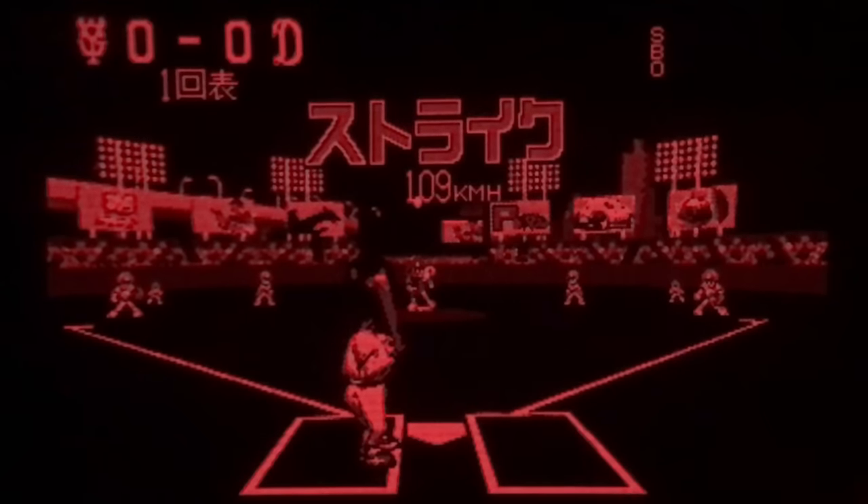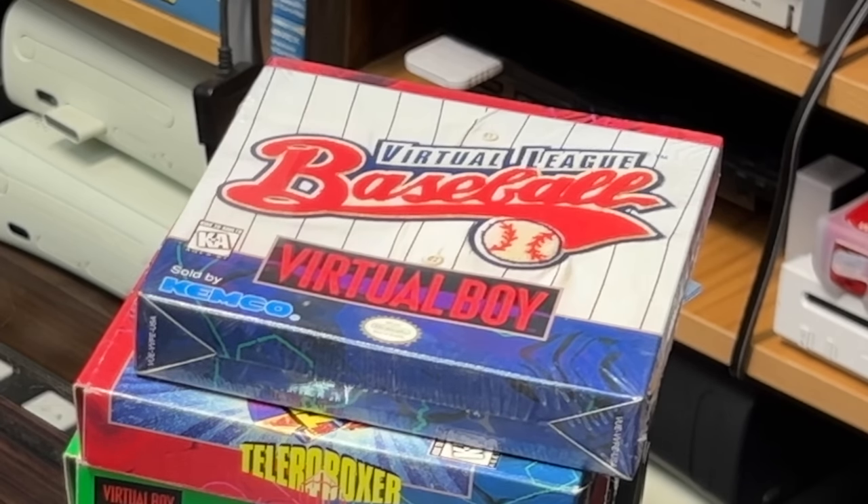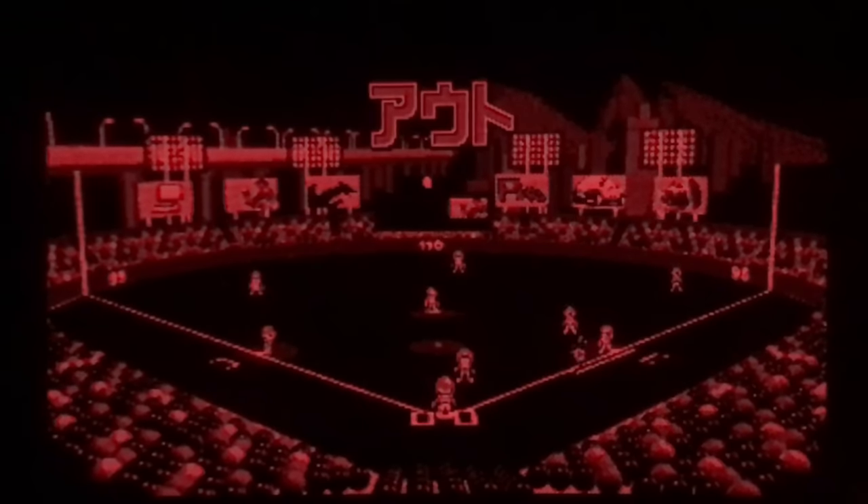This is Virtual League Baseball. This one's Japanese because I don't want to open my sealed American one.